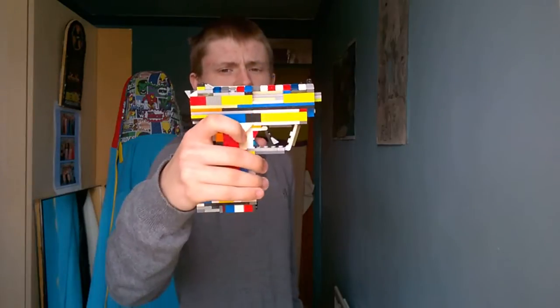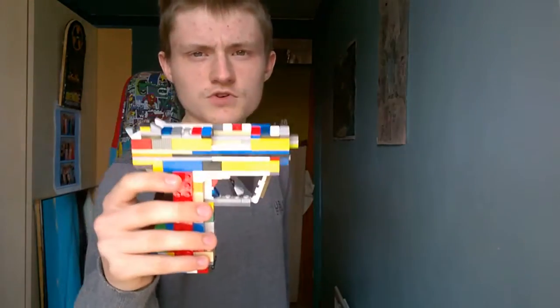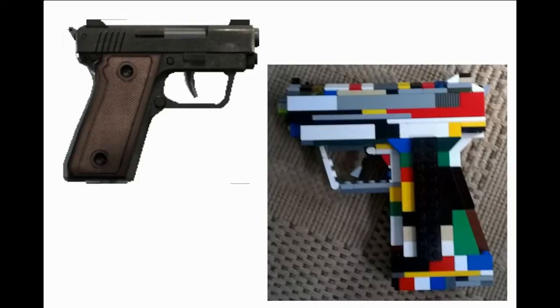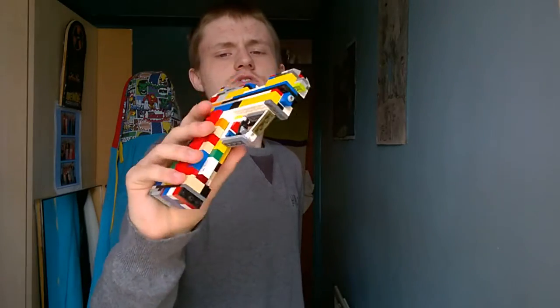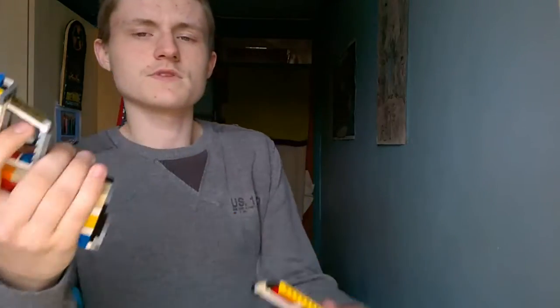Let's have a look at the comparisons between this Lego version and the actual one. Interesting, right? Let's go through the areas and features of this particular pistol.